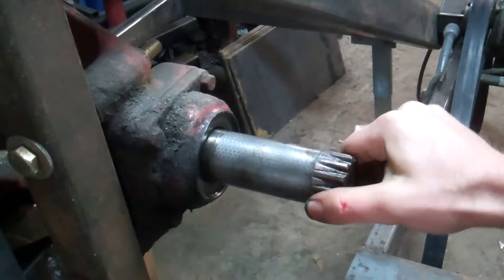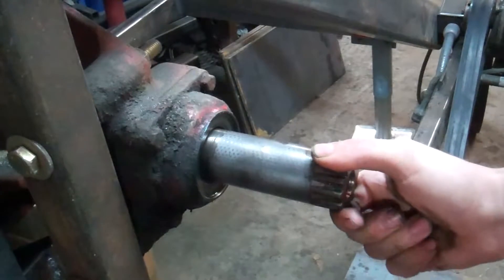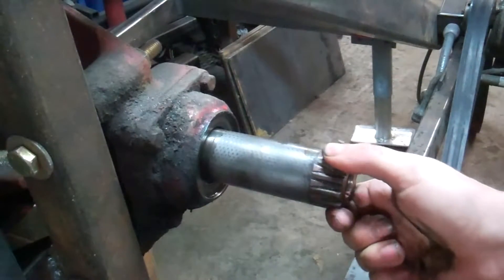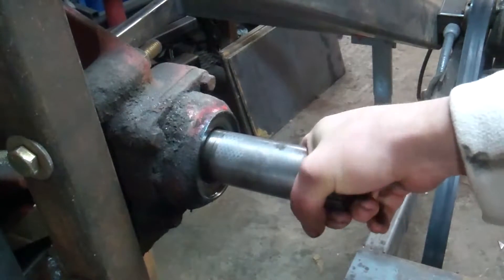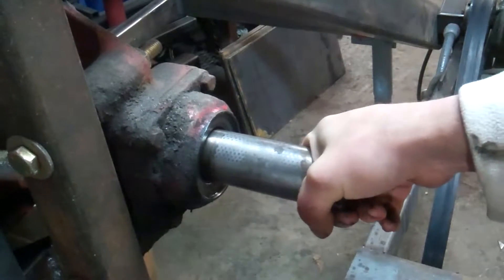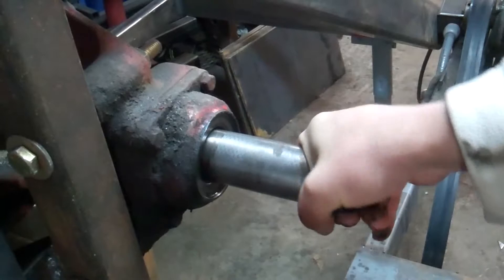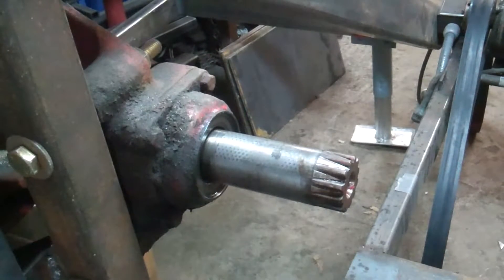It's got some side-to-side motion as well, and some up-and-down motion. So it definitely moves in all directions, but this was the main thing I noticed — when you turn it, it goes inward. And that's a pretty big amount of play there, so we'll see what we can do with it.